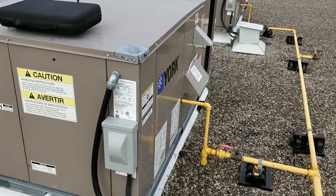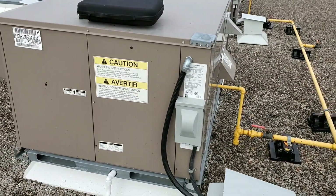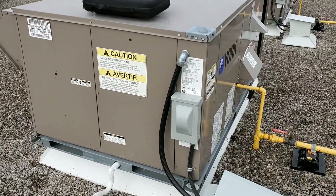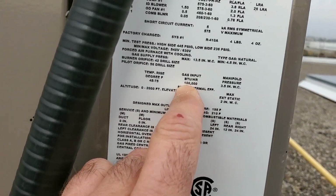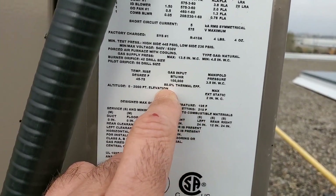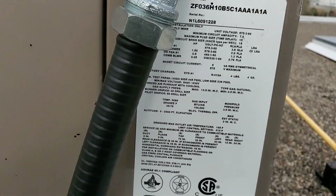Here's the rooftop we are going to take some readings from, and we're going to find out exactly what the BTU output in heating is of this rooftop unit. Now if we look at the nameplate, we can see that it has 100,000 BTU an hour input with an 80% thermal efficiency. So we're going to test all that out right now.